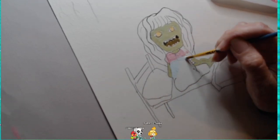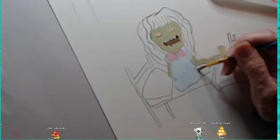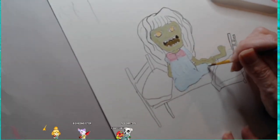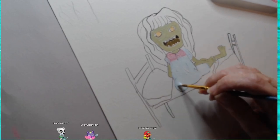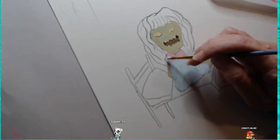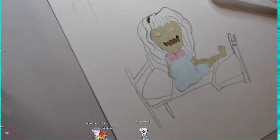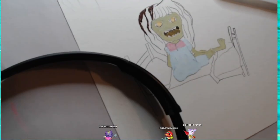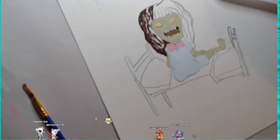In the end I decided to go with the blue and pink nightgown because I thought it stood out a little bit better than the white one. This will be digitally enhanced when I finish it for merchandise, and it'll have a couple of different variants with different sayings on it. Those will all be available on my Etsy, which I will also link below.